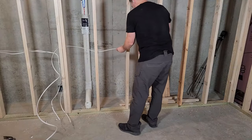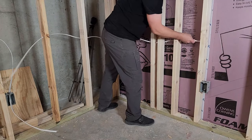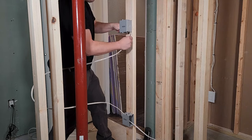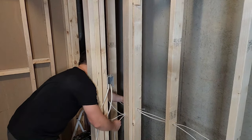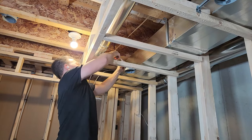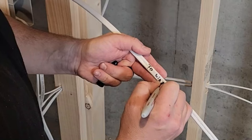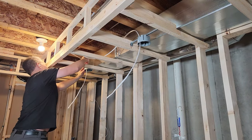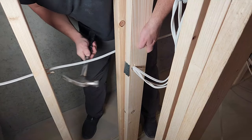Now run wire into each electrical box, leaving plenty of extra wire sticking out. For the switches, run wire from an outlet into the box, then in series to each light it will control. When drilling holes in studs, drill in the center — a three-quarter-inch hole in the center ensures screws and nails won't hit the wire without a nail plate. If you have less than one and a quarter inches from the edge of the stud to the edge of the hole, you'll need to add a nail plate to protect the wiring.